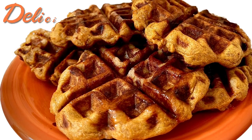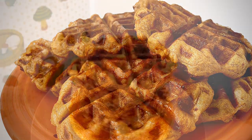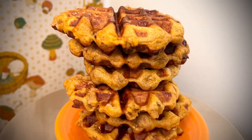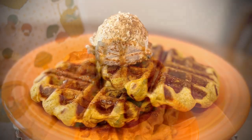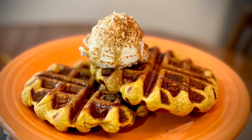Coming up next, version number two. The recipe is almost the same, except we'll add a quarter cup of brown sugar to the dough and leave out the pearl sugar.